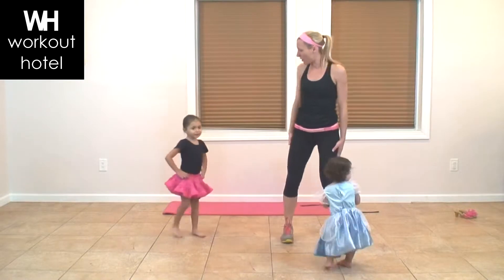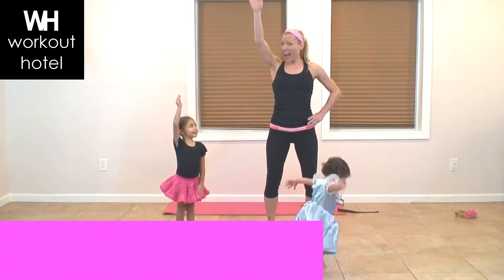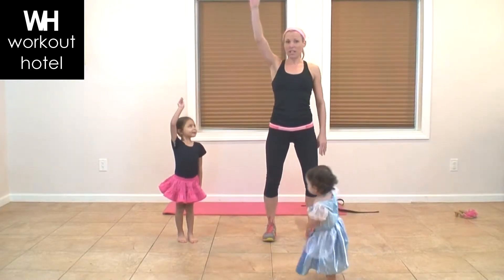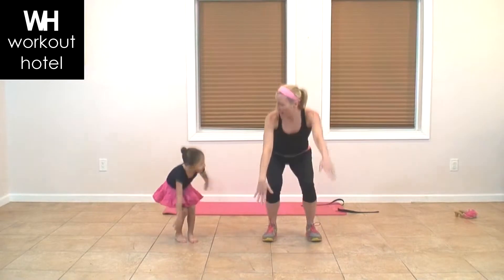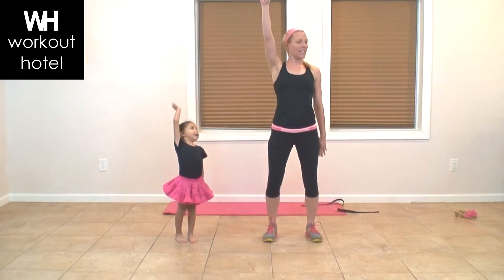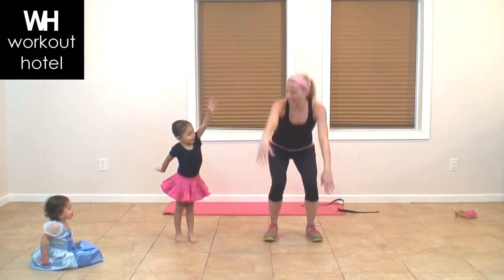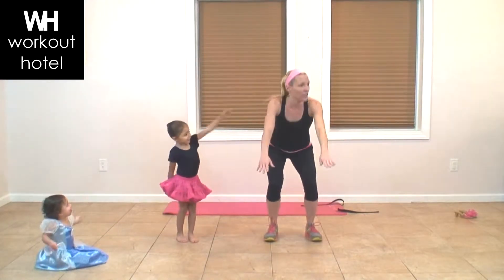We're going on to our second exercise — the princess wave. Ava, can you show us how to do the princess wave? We're going to come to our princess wave and switch arms. Parents at home, if you want a little more, squat and bring one arm up to that wave, then squat down and bring the opposite arm up. You're getting strong and lengthening those arms nice and long, sitting down and giving that little wave.